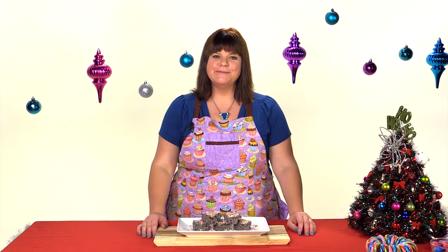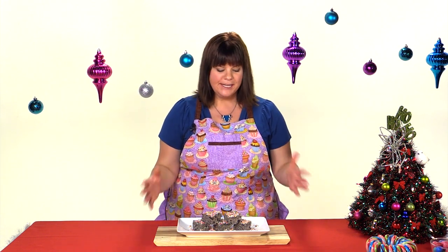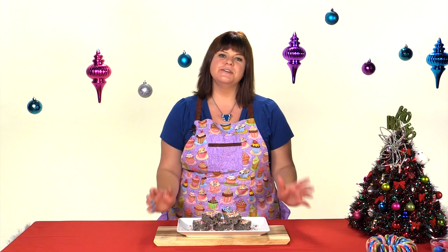Hi everybody, this is Jen from Cookies, Cupcakes and Cardio.com. Today I'm going to be showing you how to make cake batter bars. They are absolutely delicious. They're made for any special occasion, especially like a birthday or something coming up, or even something like Christmas.